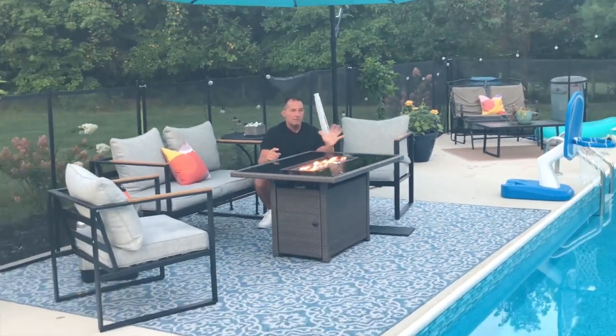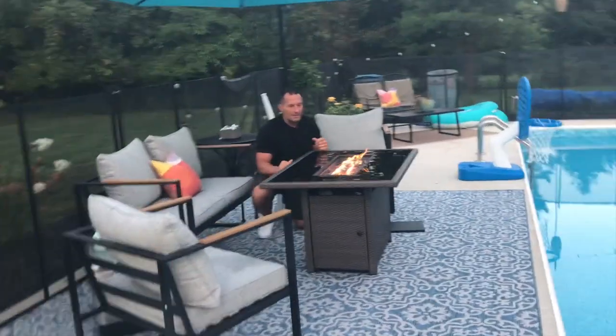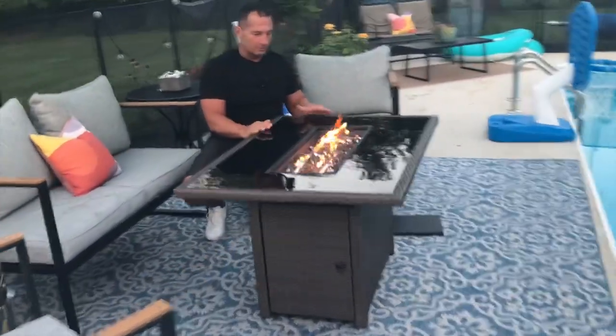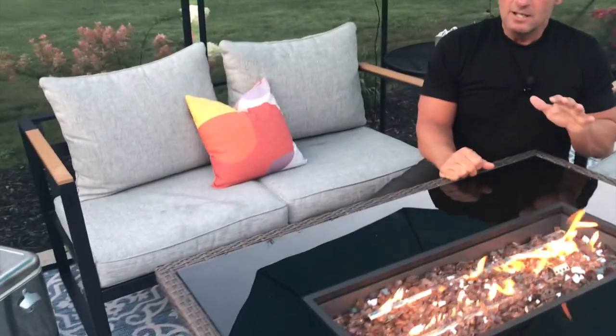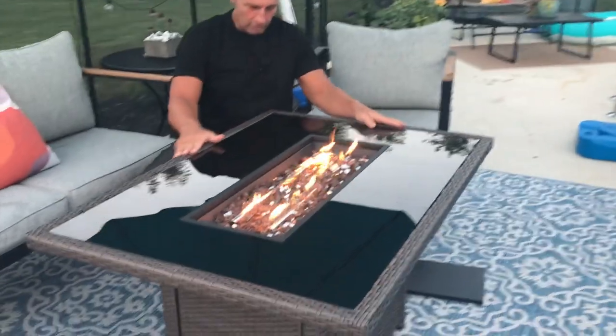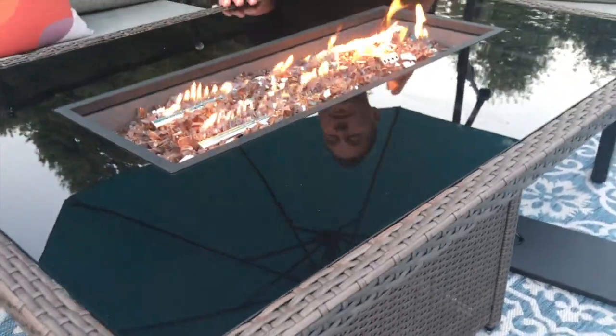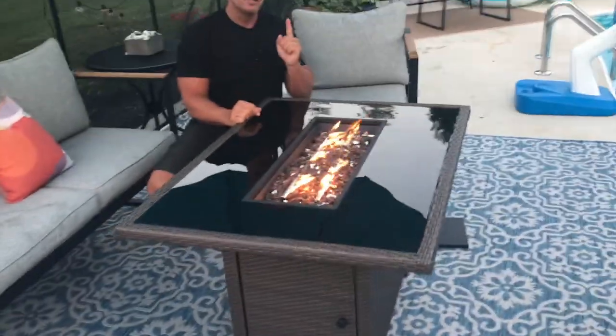If you're looking for something that accents any space, this thing is incredible. I have it by my pool and friends are always impressed. East Oak makes fantastic stuff — I actually have their patio furniture too. If you're looking for a really good propane fire pit tabletop with nice wicker finish that looks awesome and feels great, pick this up — you are definitely not going to be disappointed.